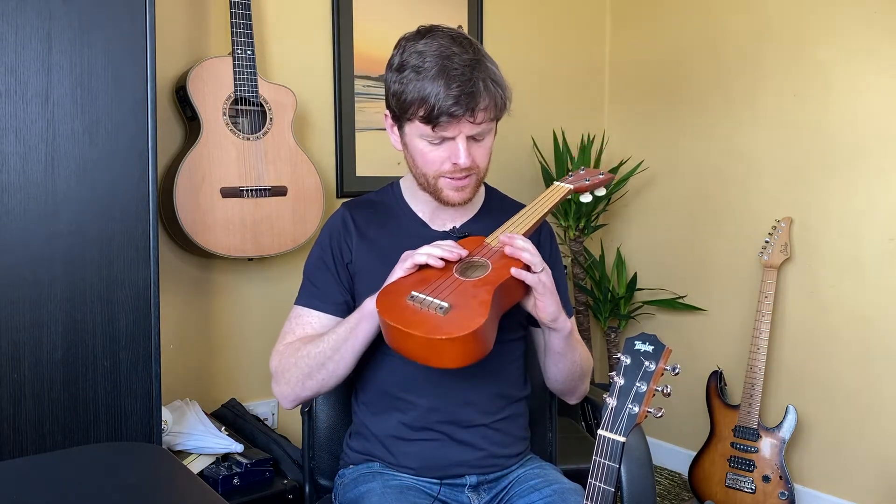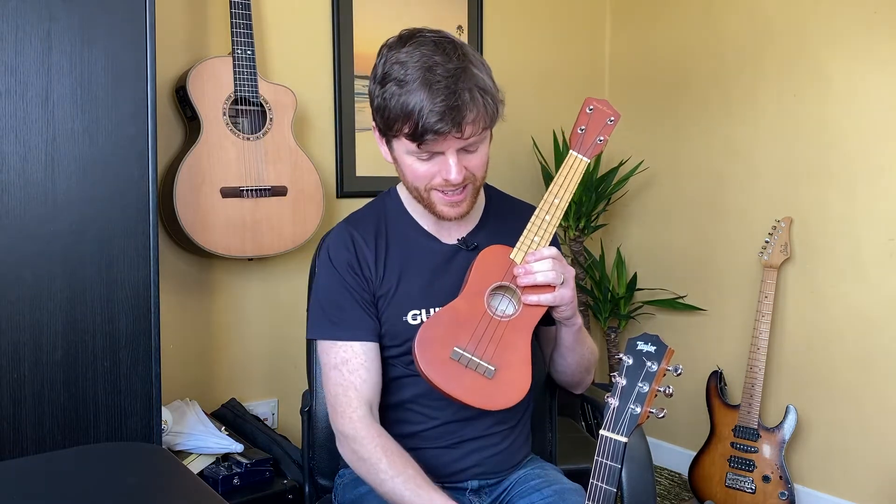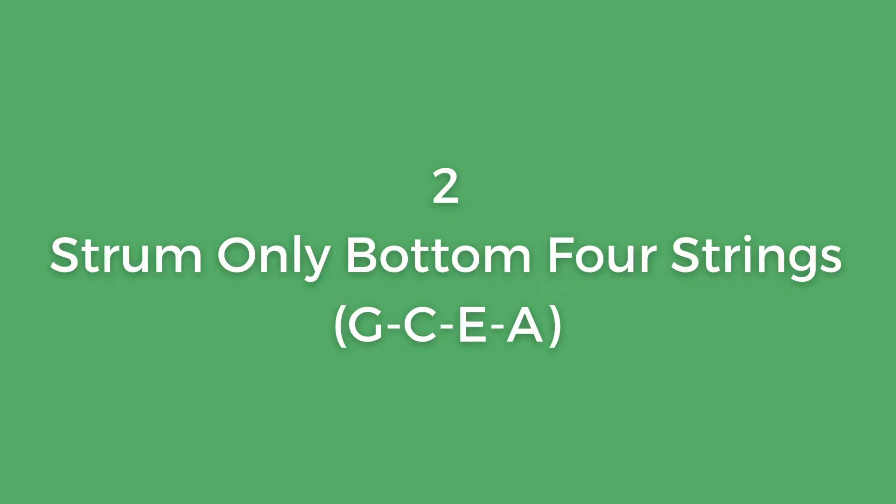For the more eagle-eared among you — yes, I made up a term — that first string is tuned higher than the guitar one, but it's the same note. So that is step number one: grab your capo and put it on the fifth fret. Get ready for step two.